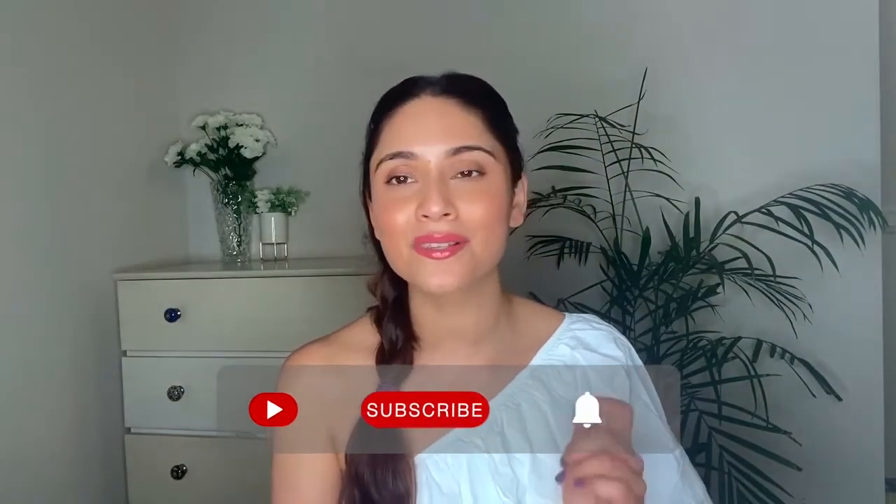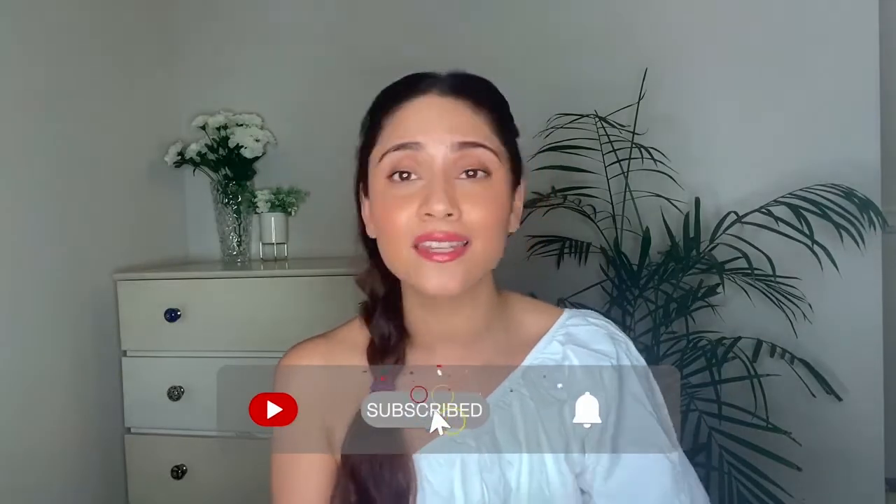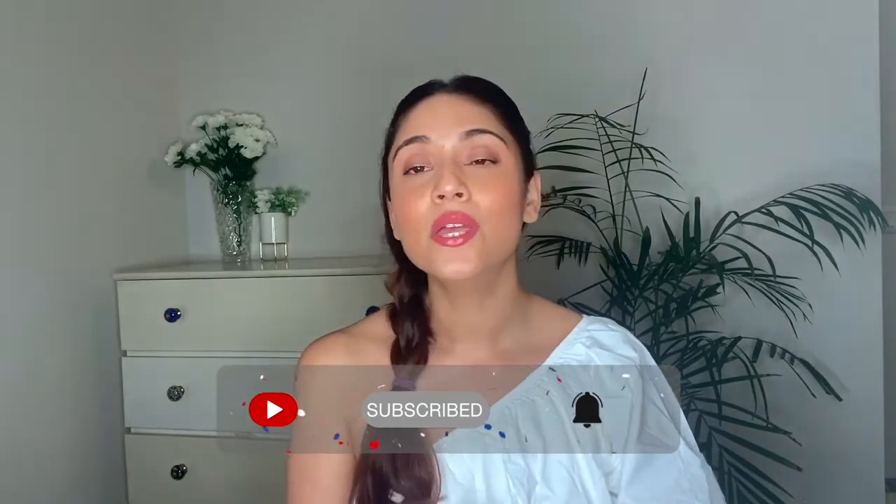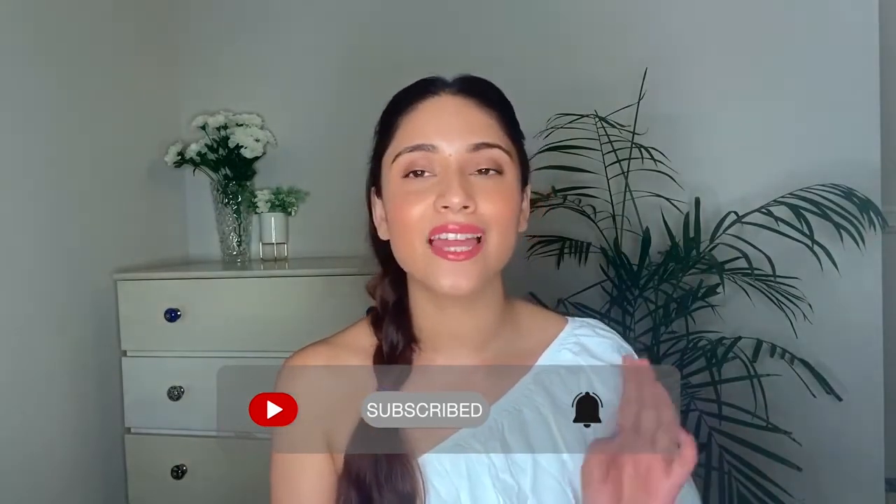Before we jump into the video, a quick reminder to subscribe to my channel if you haven't done it yet, hit the bell notification, and don't forget to like, comment, and share.